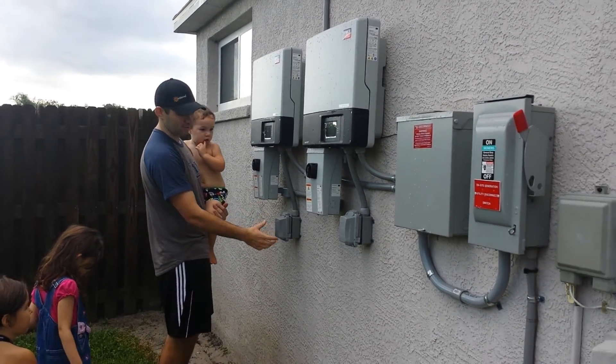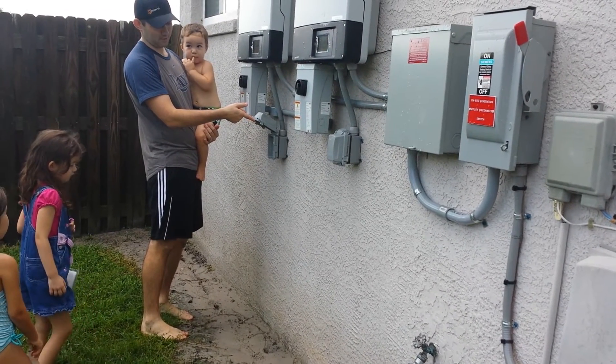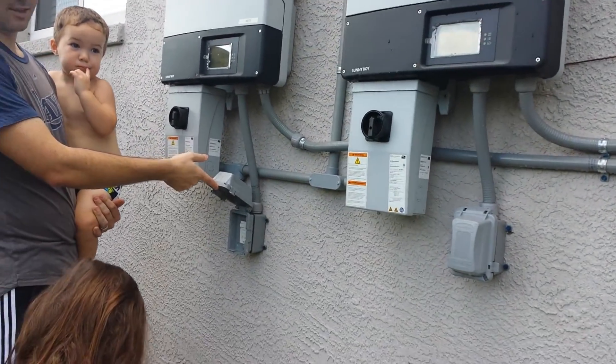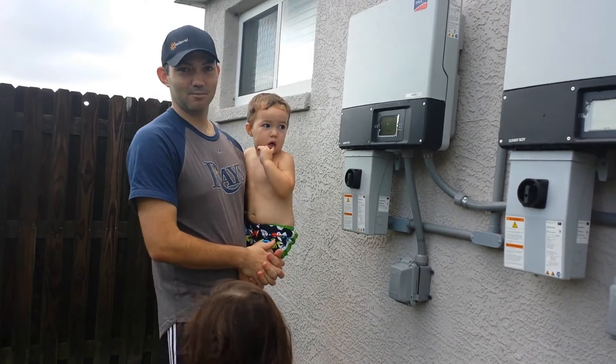And then if the power ever goes out, I can run directly off of the solar panels — just plug in over here. I can still plug in my Traeger grill, so when a big hurricane hits I can still be out here smoking some stuff or running a bounce house.